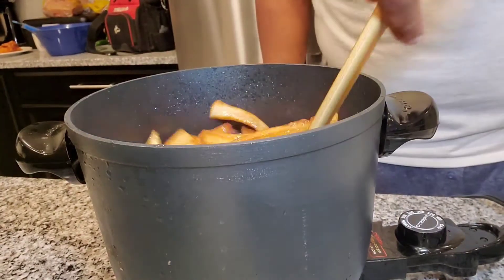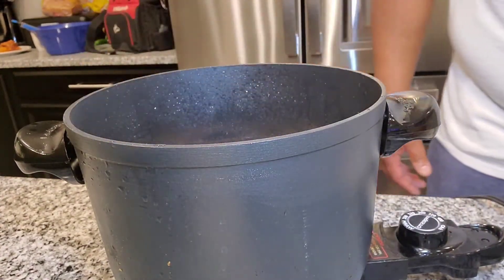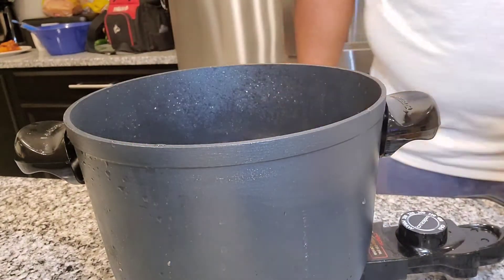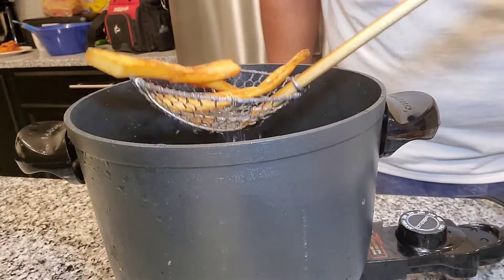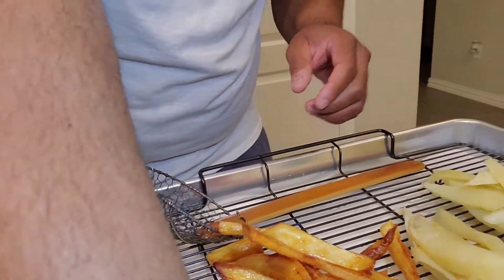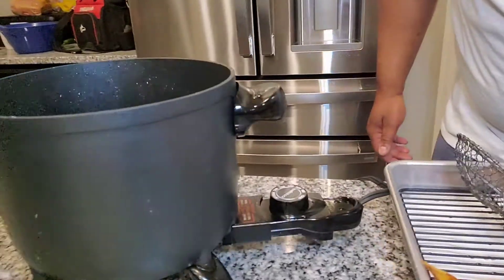You can see it is a big difference when you take these out — just in the crispiness of these fries. I'll show you the difference between the two batches. Granted these aren't all the way done yet, but once you put some salt on them they're going to taste better than the restaurant.